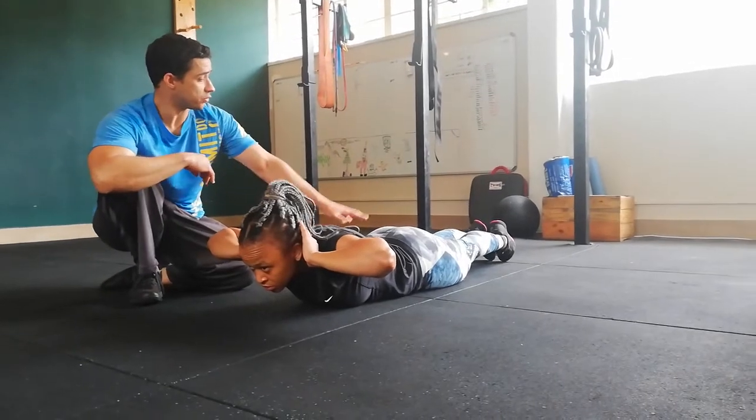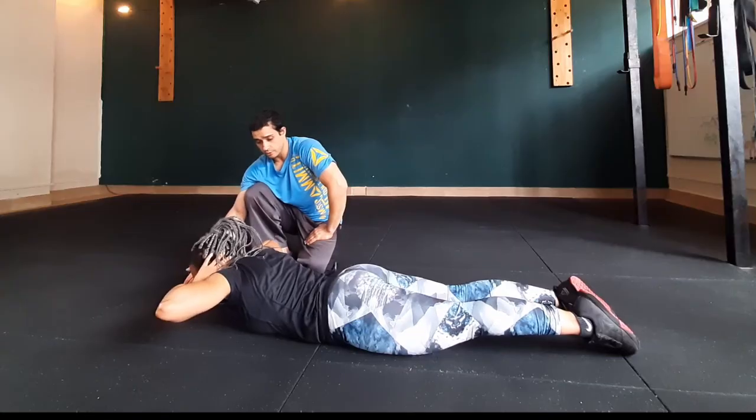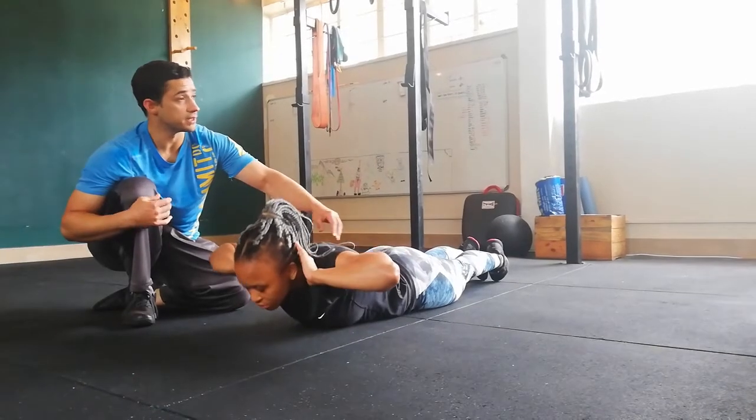So Keva is going to lie on the floor. She's going to keep her feet on the floor, hands on the back of her head. She's going to drop her chest to the floor and then lift her back up as high as she can, and try to control this — not fast, nice and slow.